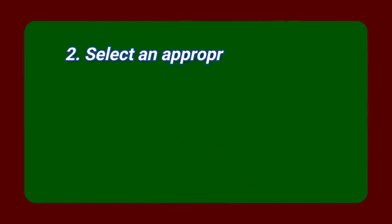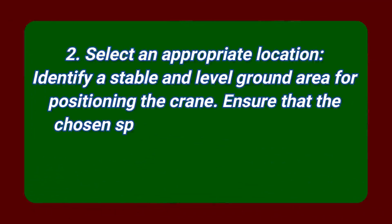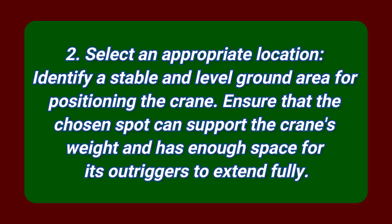Step 2: Select an appropriate location. Identify a stable and level ground area for positioning the crane. Ensure that the chosen spot can support the crane's weight and has enough space for its outriggers to extend fully.